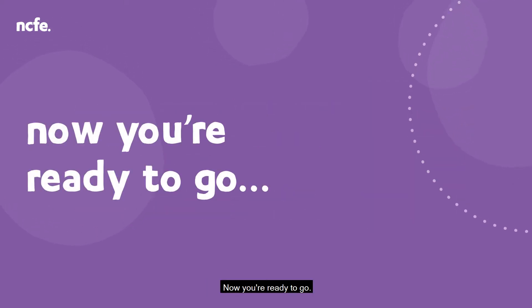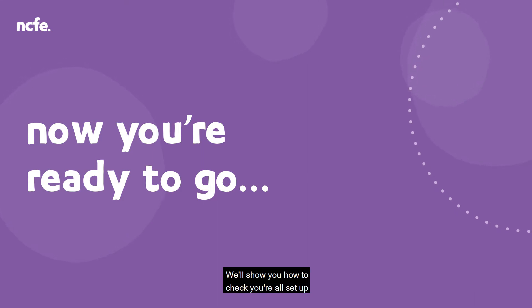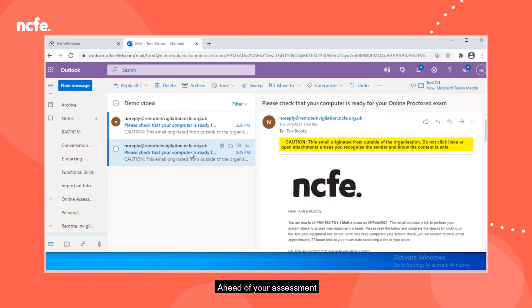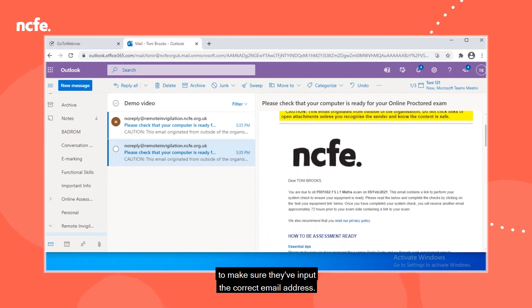Now you're ready to go. We'll show you how to check it's all set up and ready to sit your assessment remotely. Ahead of your assessment, you'll receive an equipment check email. If you do not receive this, please make sure you check your junk folder, and if it's still not there, contact your centre to make sure they've input the correct email address.